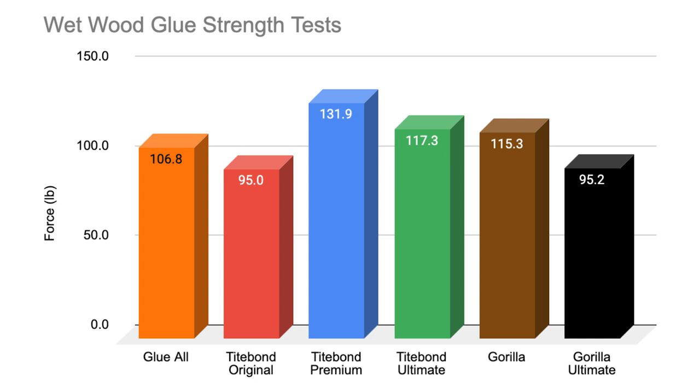The results from the wet test really shocked me because I was expecting the wood glues purpose-made for wet conditions to perform the best, but they didn't. Across the board, all of the wood glues are only about 40% as strong as they are in dry conditions, with the exception of the Glue All, which lost about 70% of its original strength. For the wet tests, the winner was Titebond Premium again at an average of 131.9 pounds. In second place was the Titebond Ultimate at 117.3 pounds. In third place was the Gorilla Wood Glue at 115.3 pounds. In fourth place was the Glue All at 106.8 pounds. In fifth place was the Gorilla Ultimate at 95.2 pounds. And in last place was the Titebond Original at only 95 pounds on average.